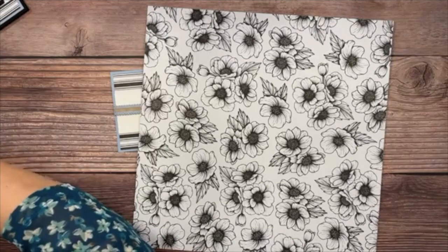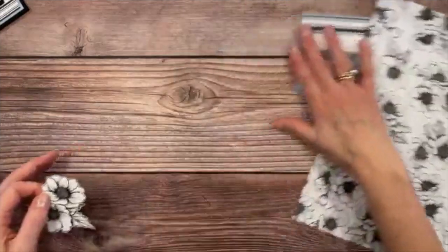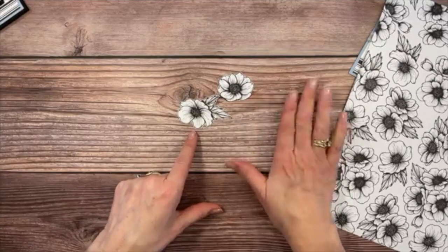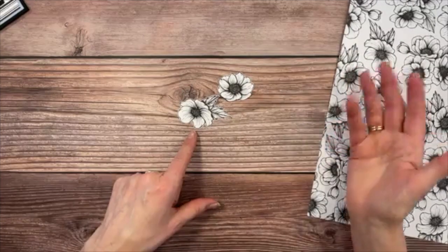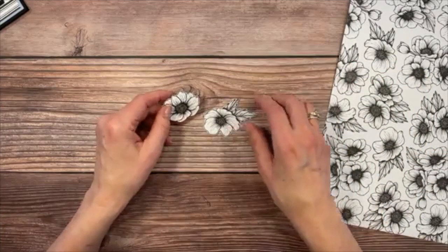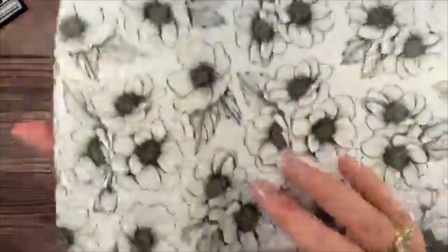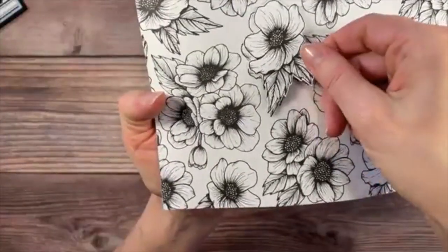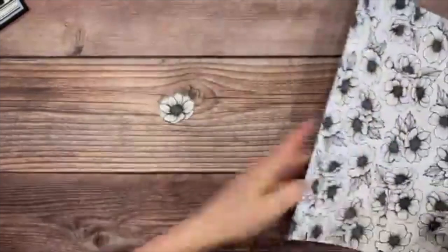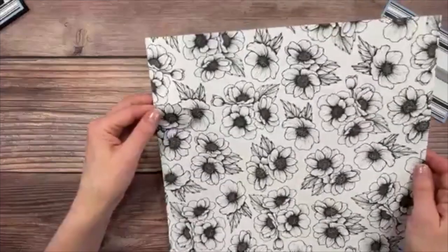You can also individually cut out flowers to get more use out of the Designer Series Paper — increasing from five cutouts to ten. For example, you can cut out individual flowers from the sheet. I've been able to figure out you can get about ten flowers from each Designer Series Paper sheet.